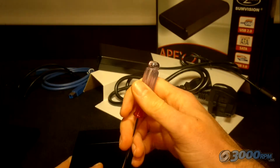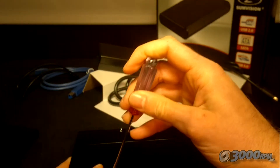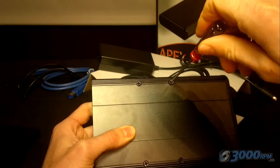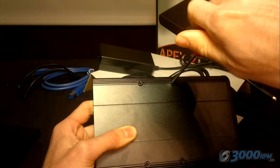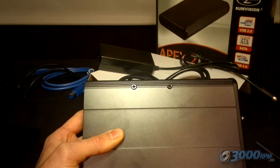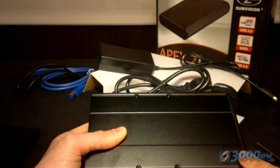The screws in the packet come in two different sizes: there are some short fat ones and some long thin ones. For this part, you'll need the short fat ones. You might have to hold the hard drive in place just to hold the screws in line with the holes, and then simply screw them in.